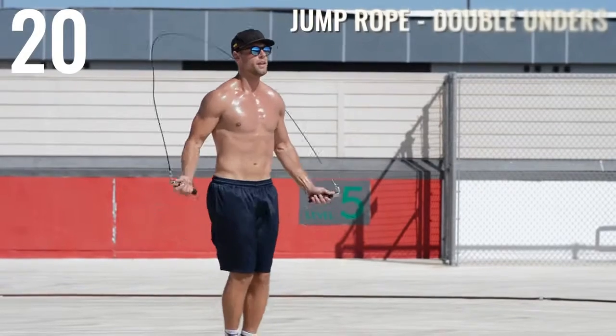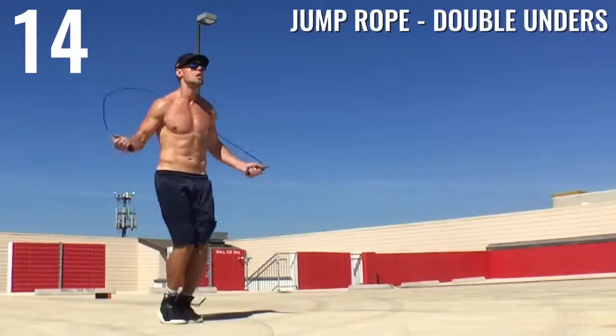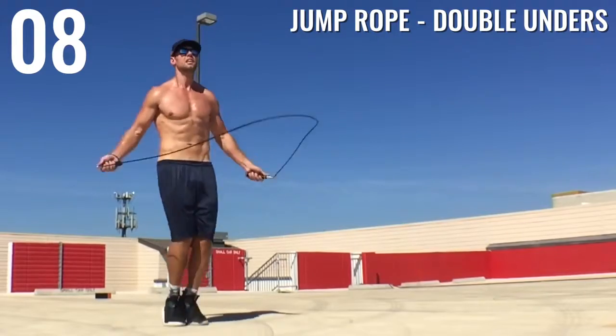Alright, last one — double unders! Burn it out, burn it out guys. If you can't do this, go ahead and just do regular bounce as fast as you can. Otherwise, I want to see you going fast with the double unders.